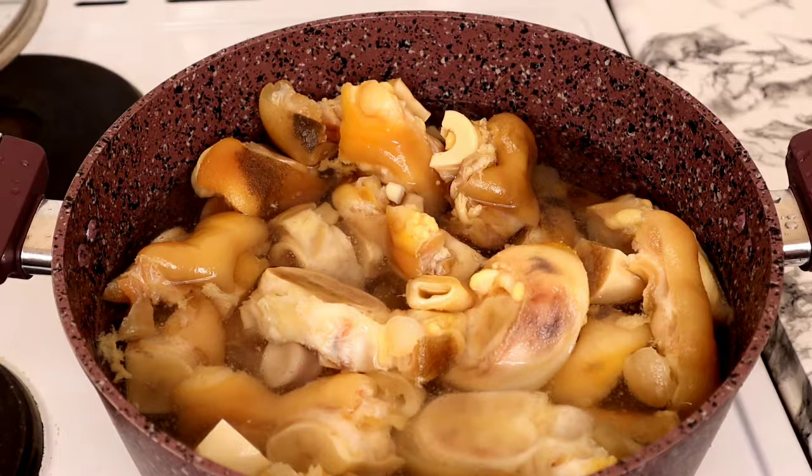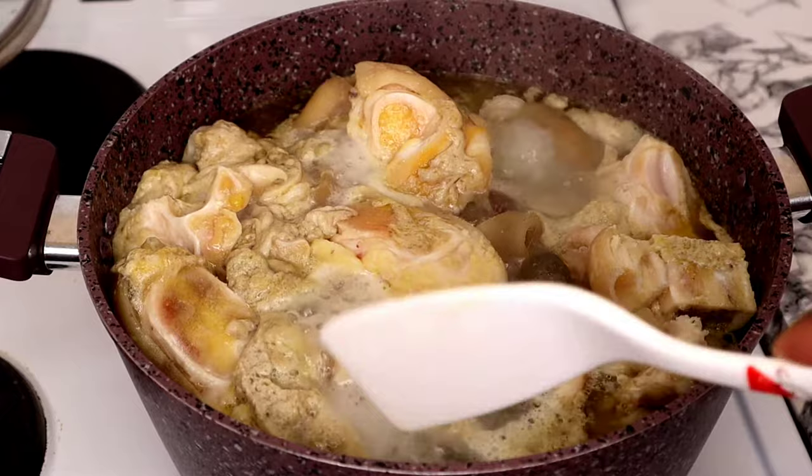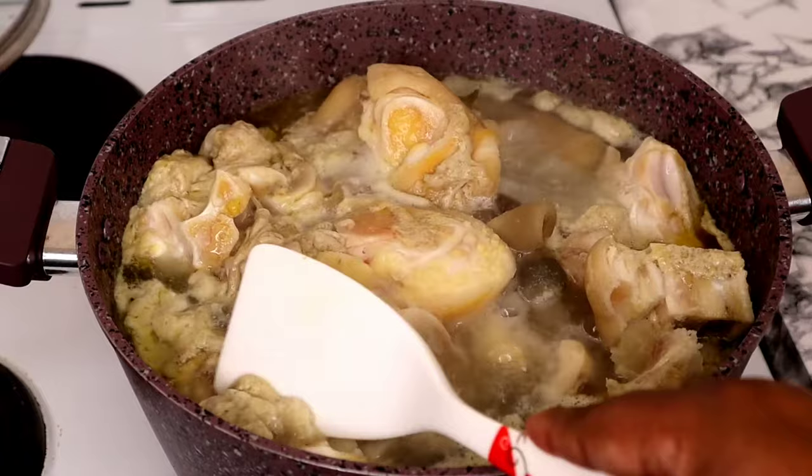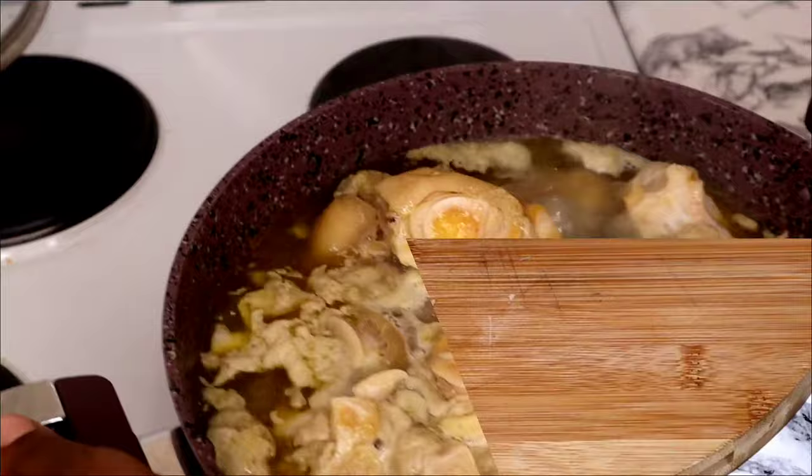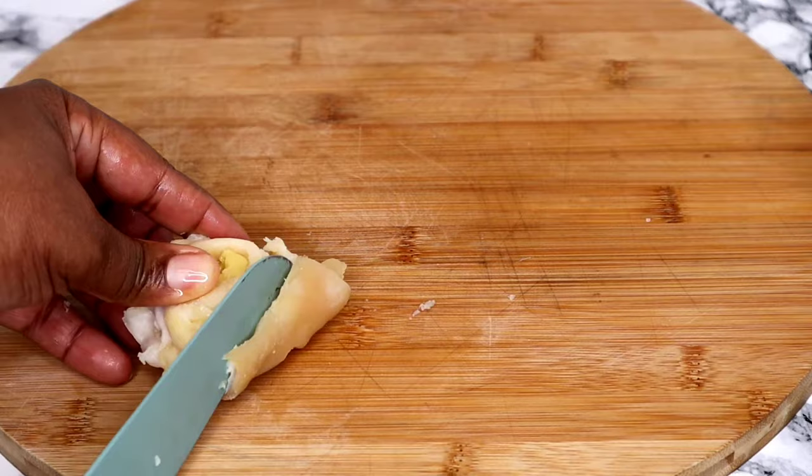I'm going to repeat the same process — boil it for 10 to 15 minutes. And now the cow foot is bubbling and you can see again the excess fat and dirt that has floated out. So guys, you do this process two or three times to get off all the excess dirt and fats that we don't need.